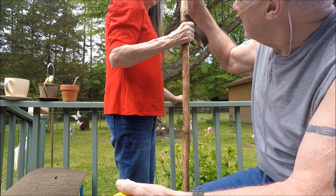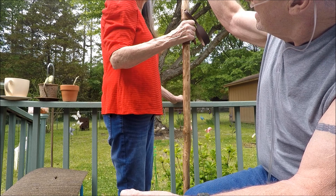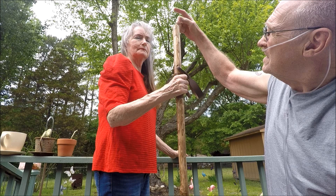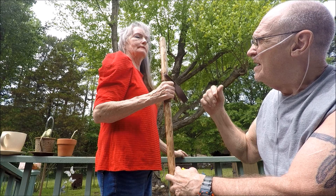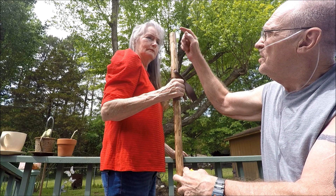Now if you want a compass in your walking stick, you don't want a stick so long that you can't see over the top of it. You shouldn't have to tilt the stick sideways to look at the compass — you need to have it straight and just peer over the top comfortably. So if you want a compass, tell me how long your walking stick needs to be so that when you're standing you can just peer over the top and see the compass comfortably.